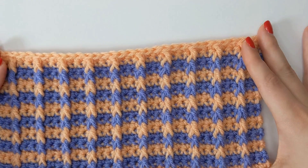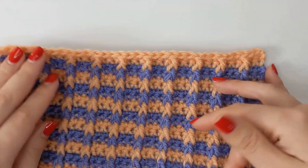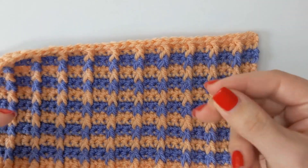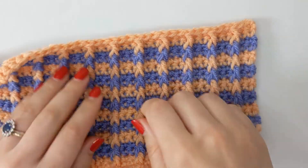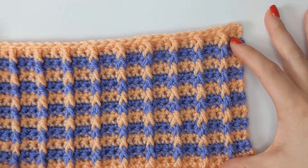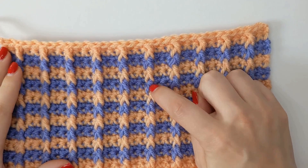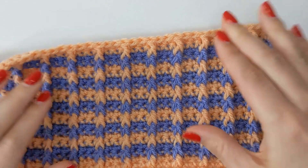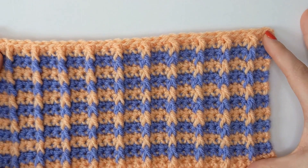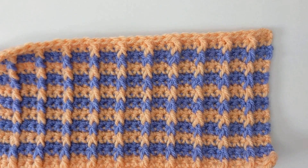I just love the texture that it gives. It does curl quite a bit as a swatch and is quite dense, so it might be worth going up a hook size when doing this stitch, or using a slightly looser tension just on those front post double crochets. But there you have it — the bar stitch. Join me again soon for my next tutorial. See you soon.